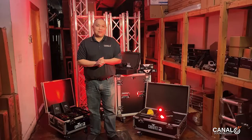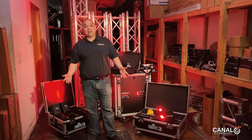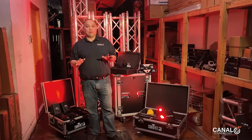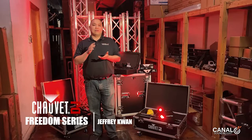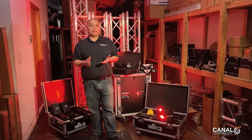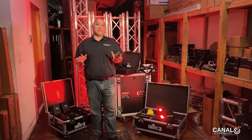Hey guys, welcome back to another video from Canal Sound and Light. My name is Jeff and today we wanted to go over the Chauvet Freedom Series of Lights. The Chauvet Freedom Series is a group of battery powered and wirelessly controlled lighting that Chauvet has in their line of product mix.